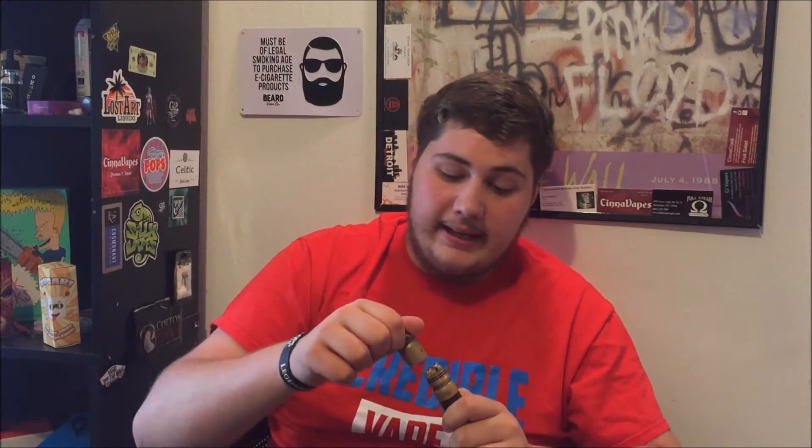Let's vape on it. I'll tell you my thoughts and opinions, then we'll jump into a close-up, break it apart, and show you the insides and out. This Goon RDA is really nice — it's my favorite RDA. Since I've had it, about a month now, I really haven't used anything else. I haven't used my Kennedy 24, nothing like that. I really like this Goon.